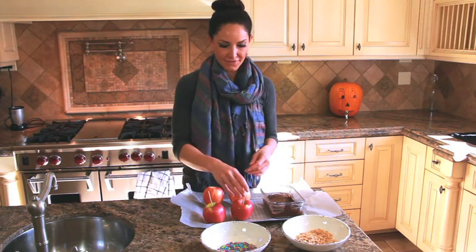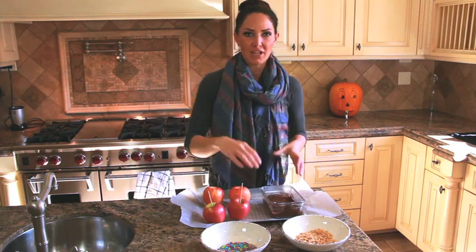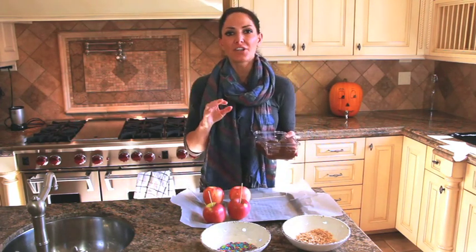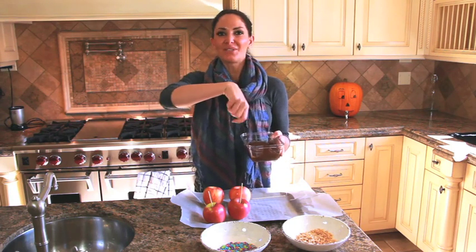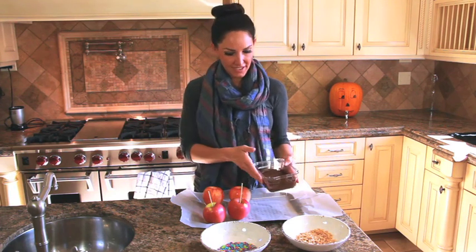We've already prepped the apples and our chocolate is already melted. Just take a bag of dark chocolate — or whatever type of chocolate you want — put it in your container, and heat for 30 seconds at a time in the microwave. This is very important: 30 seconds at a time, stir it really good, another 30 seconds, stir it again. If it's ready, great; if not, put it in for another 30 seconds.